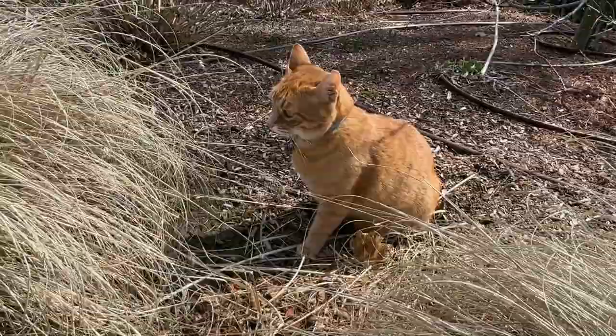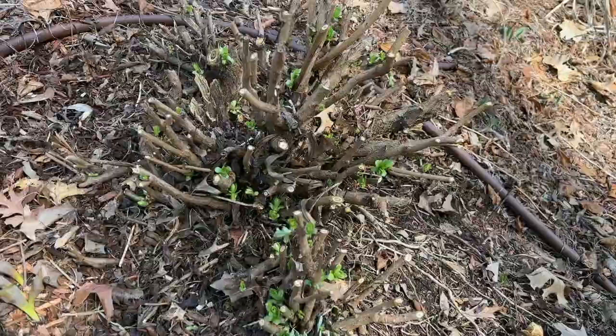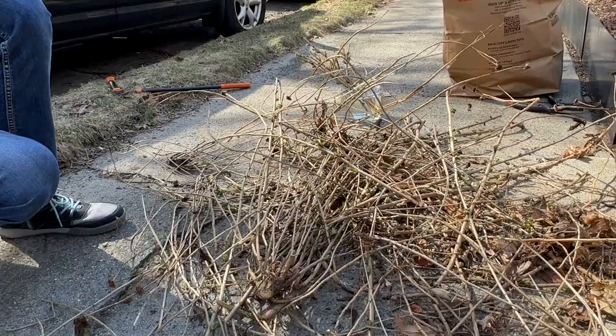Such a great surprise — our neighbor's cat Marcus just showed up! We haven't seen him all winter and now here you are! Welcome! And we're done with all the pruning for now on this one — it looks nice and tidy, so let it grow.